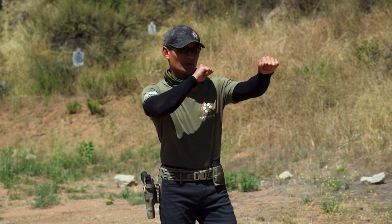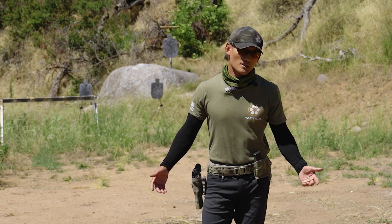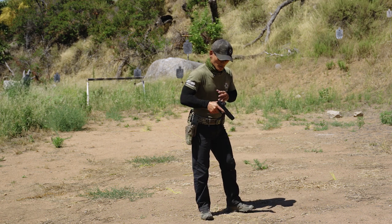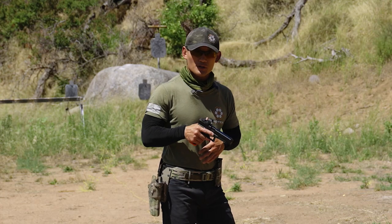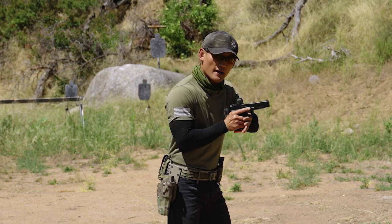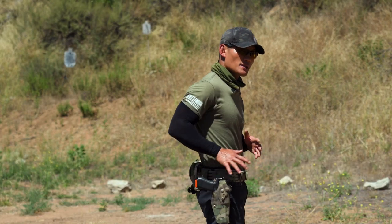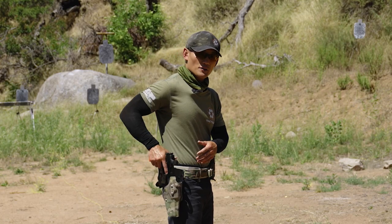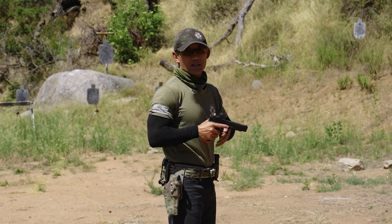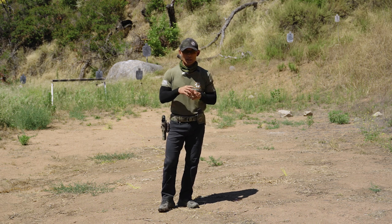If our hands were up here — maybe I was shooting a rifle and then have to go to my pistol — or if my hands were in a neutral position, down here in front of me or to the side. This video, like the previous two draw videos, is not going to discuss what to do once the gun is out of the holster and going downrange. We've discussed that in the appendix carry video — touch point in the trigger guard, marry your hands, then punch out.